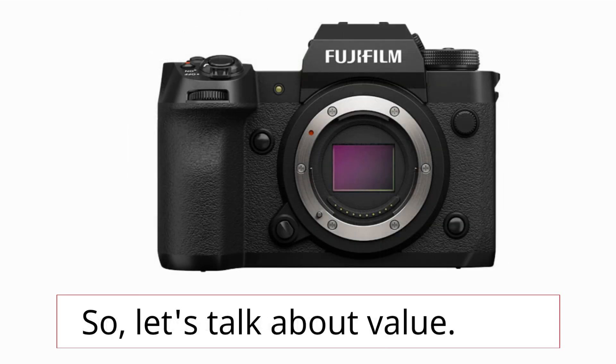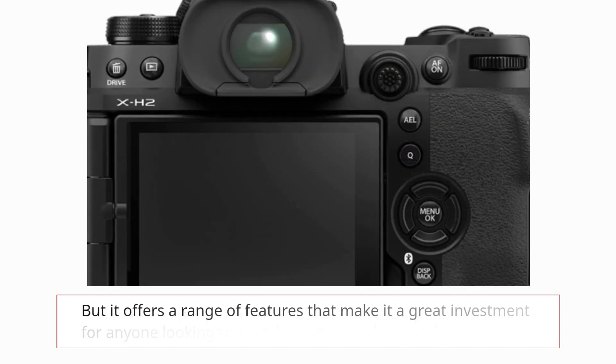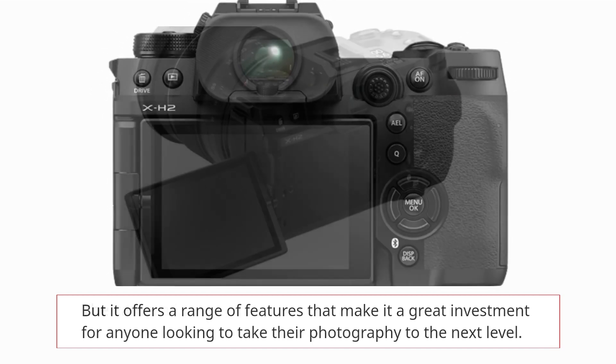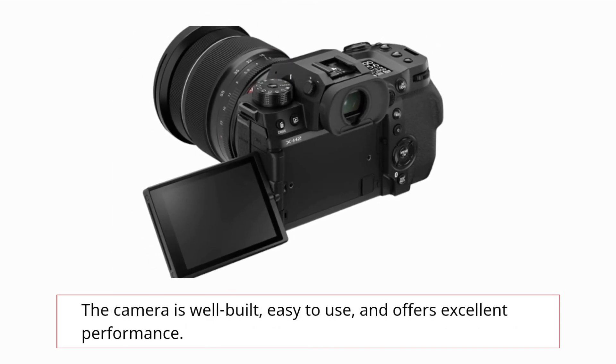So, let's talk about value. The Fujifilm X-H2 is not a cheap camera, but it offers a range of features that make it a great investment for anyone looking to take their photography to the next level. The camera is well-built, easy to use, and offers excellent performance.